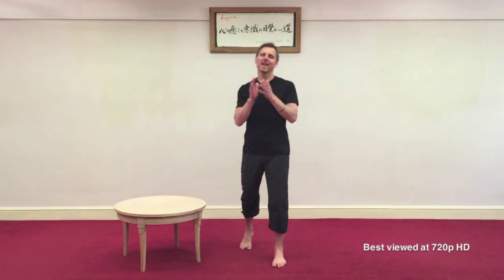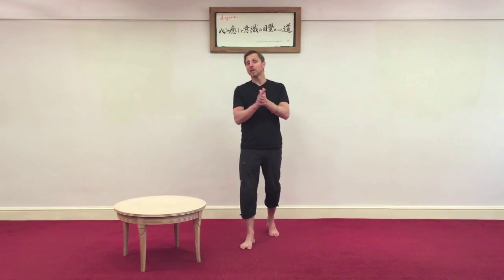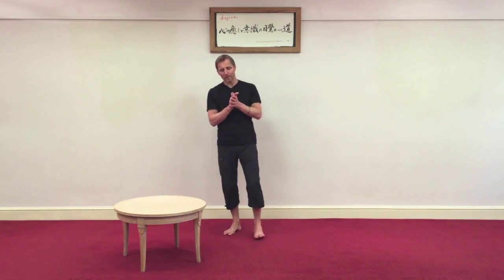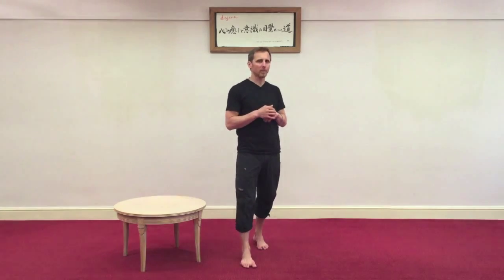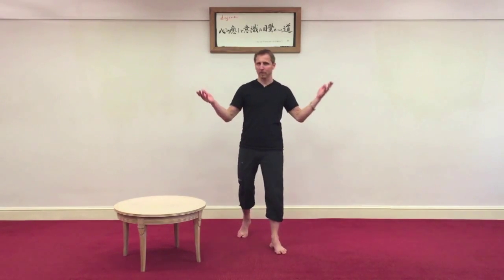Hi, this is Danny. Today I'd like to talk about a simple exercise that falls nicely into the category of daily life on the Restore Your Body program. It's how to get up and down from the ground. So you might be gardening or cleaning or just getting up from the floor.